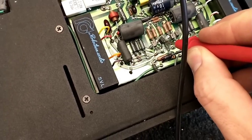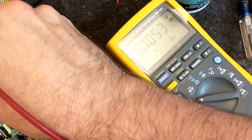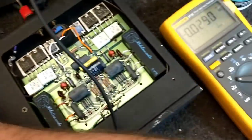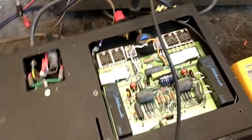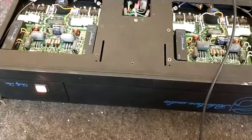Maybe it's my generator - I disconnected my generator. Let's disconnect the generator completely. Oh, there we go - false alarm. My signal generator is actually the fault of the offset, so I've got to service that now. It's leaking DC.